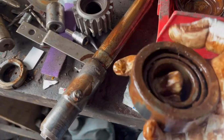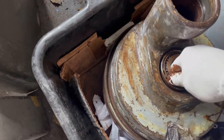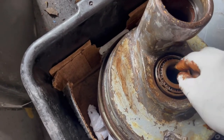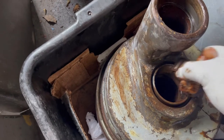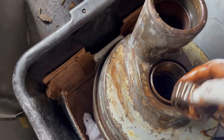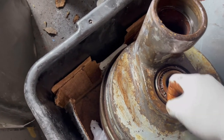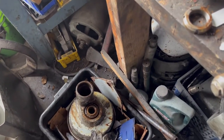Next, the bearing. This bearing sits here and most of the time it will drop out by itself together with the planetary, or the ring will stay there. This one will come out regardless. This is how this bearing goes in there, and that's pretty much it.